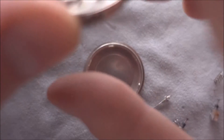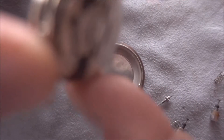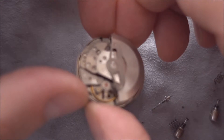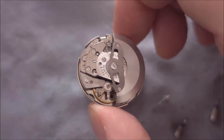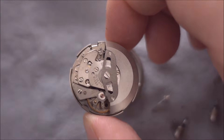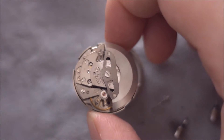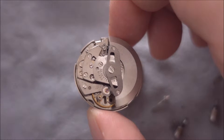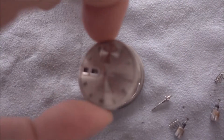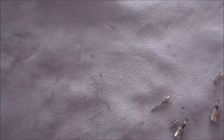Flipping over to the back, the movement ran straight away as soon as I got it, and it's running now, which is a good sign. But I can see that it speeds up and slows down a lot, which means there's probably some dry oil in there. In any case, it looks like it'll come up pretty well — the movement's in really good condition.